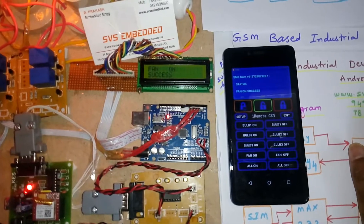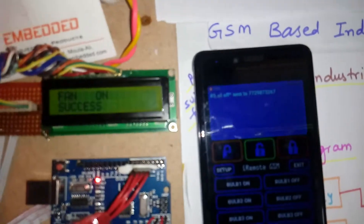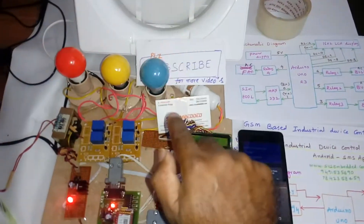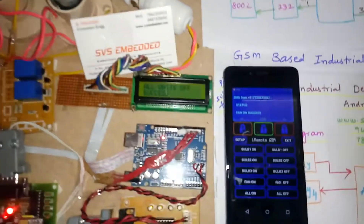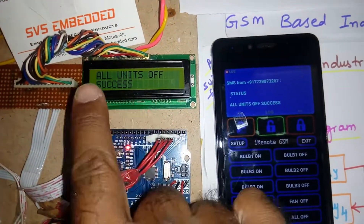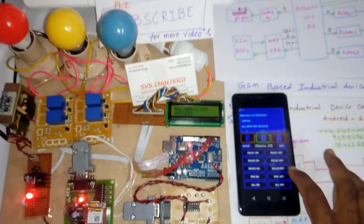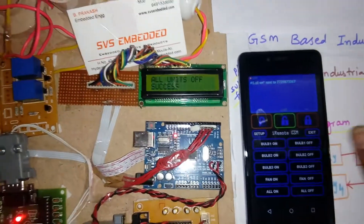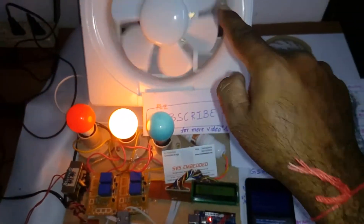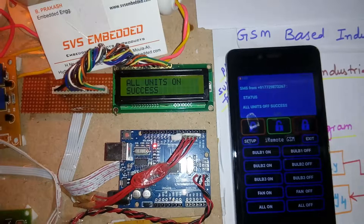Now I am going to turn off all devices at once by sending 'all off'. I receive the SMS 'all units off' — status: all units off, success. Now I send 'all on' to turn on all bulbs and the fan. I receive the confirmation 'all units on' — status: all units on.